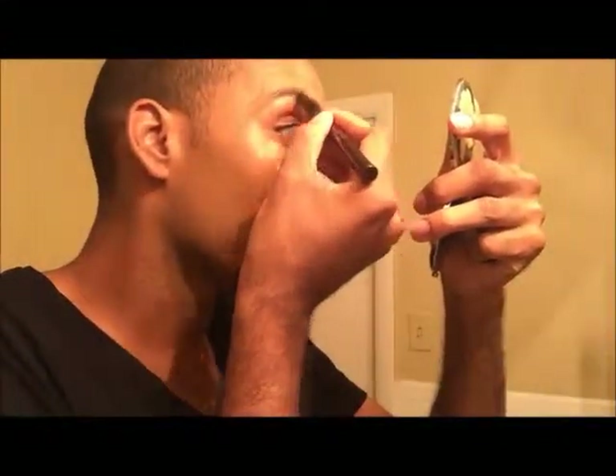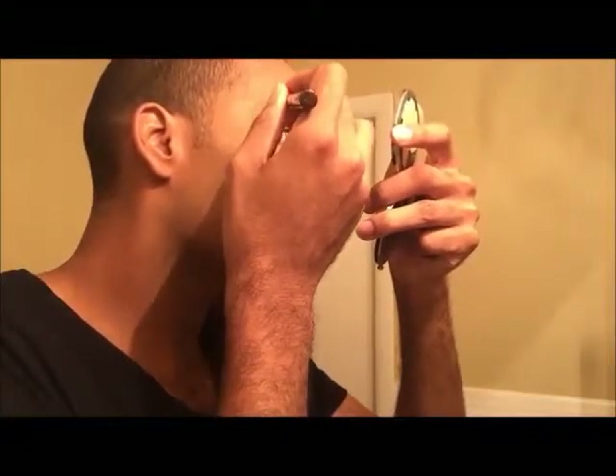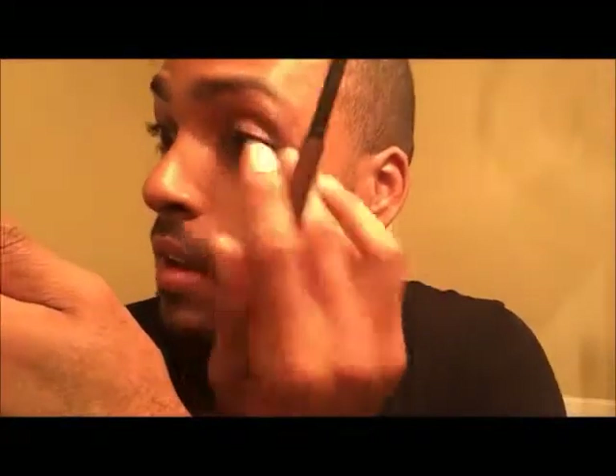Now I'm using the Hourglass Arch Brow Pencil in the color Ash. I love it because it has such a velvet texture. My brows are already thick, so I don't like a brow pencil with a lot of warm tones — I just need to add structure around my brow. You'll see me outline on the bottom of my brow from the front all the way to the end, and for this bold look I'm also going to outline the top of my brow.